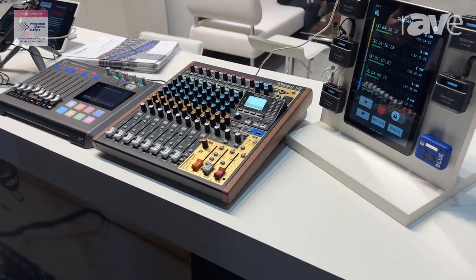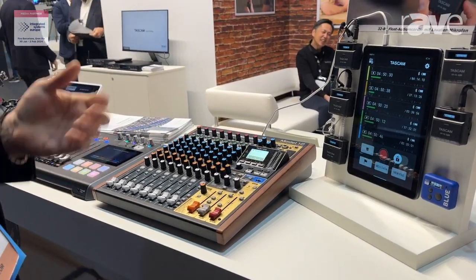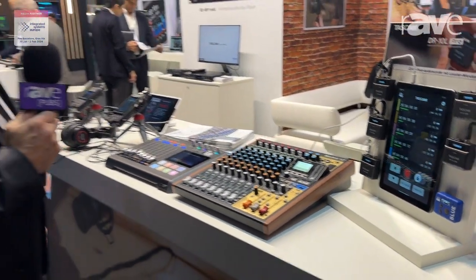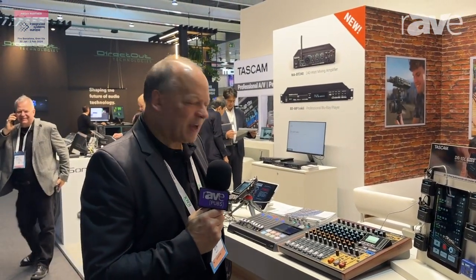They can record the whole band, and you can record on an SD card and then edit later on your computer. That's a range that we've been very successful with, and thank you for joining us.